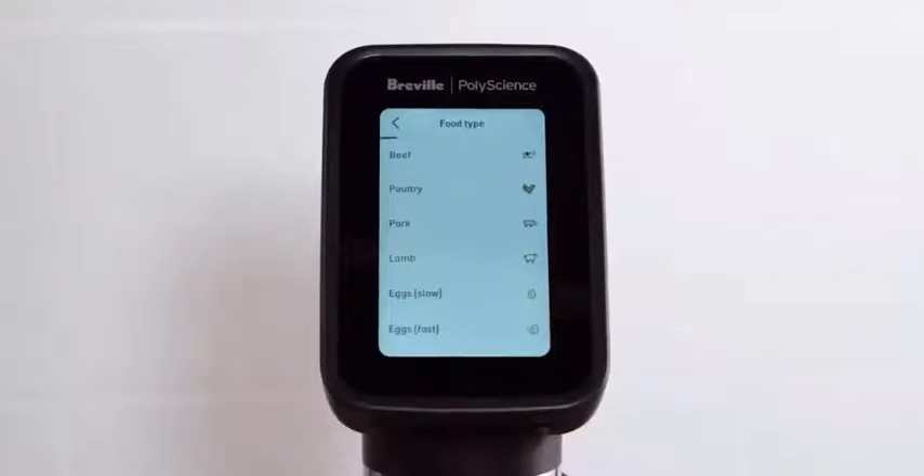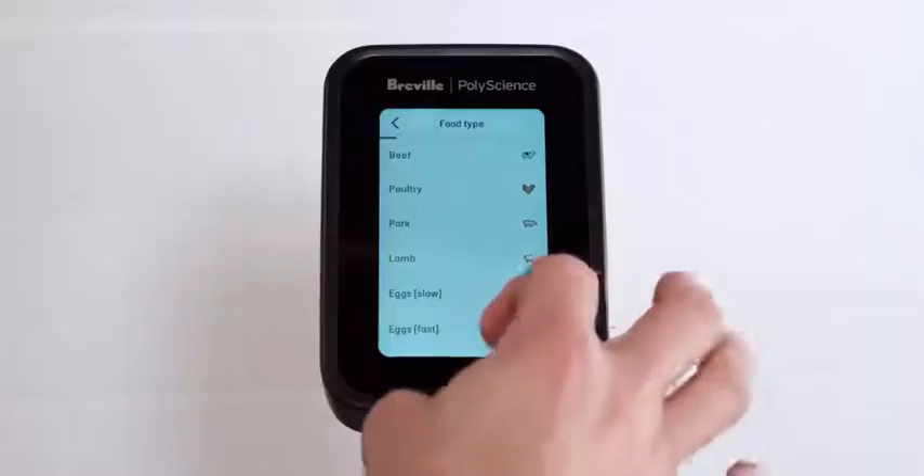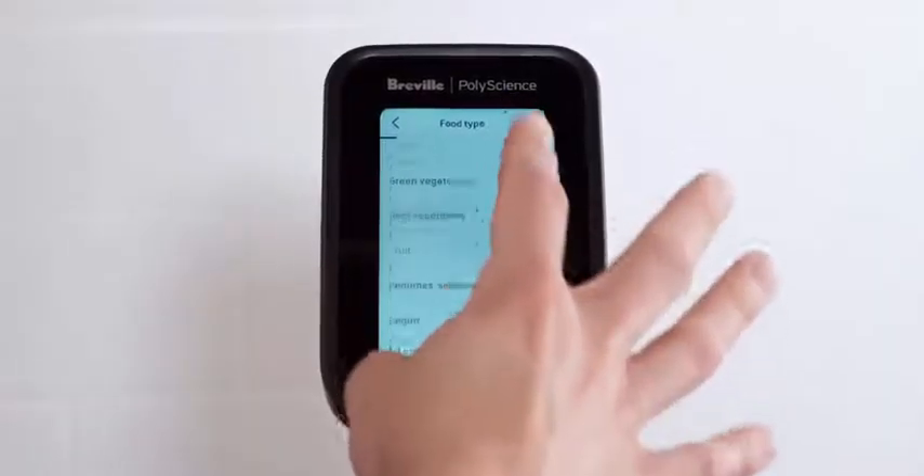Sous Vide Toolbox is an intuitive guided cooking experience that simplifies sous vide cooking by using scientific algorithms to calculate the time to temperature and pasteurization for a vast range of foods. The onboard Sous Vide Toolbox has been expanded to include new food types such as grains, vegetables, fruit, and more.